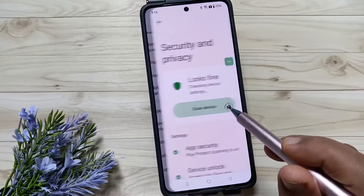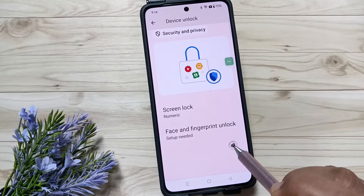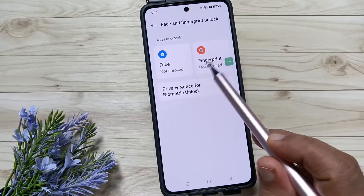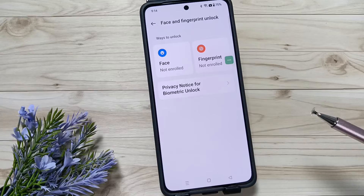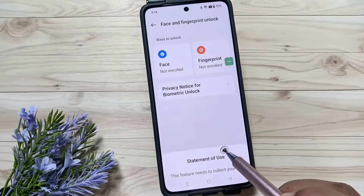Tap on Security and Privacy, then tap on Device Unlock. Here you can see the option for Face and Fingerprint Unlock — tap on that. Then tap on Fingerprint. You can see it says 'not enrolled' — I haven't enrolled any fingerprint yet. Tap on it and give the required permissions.